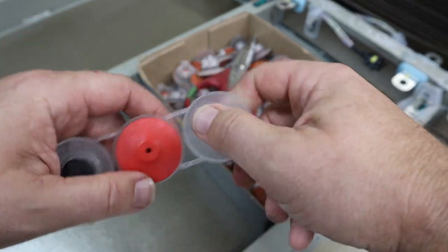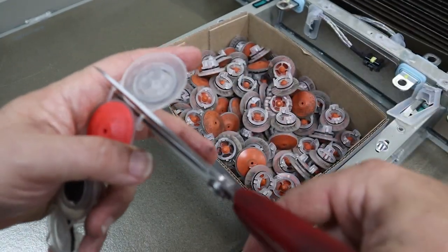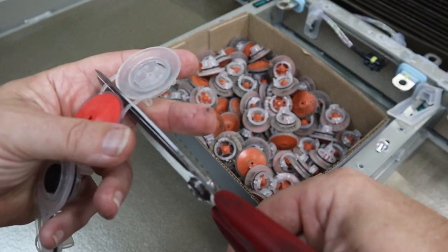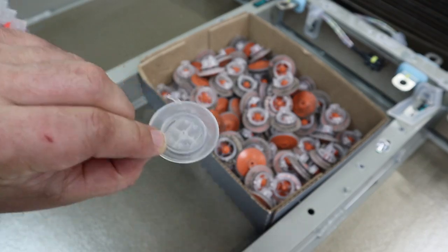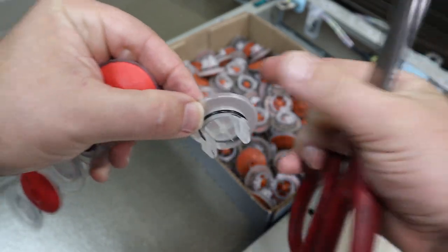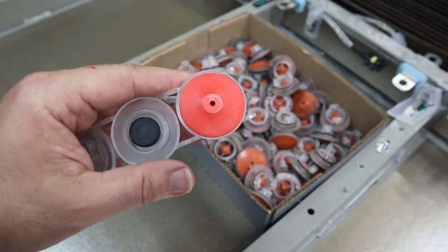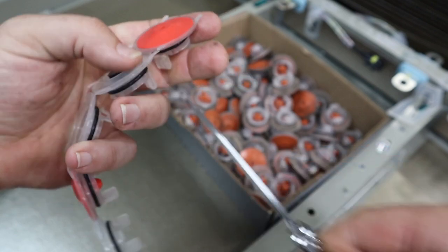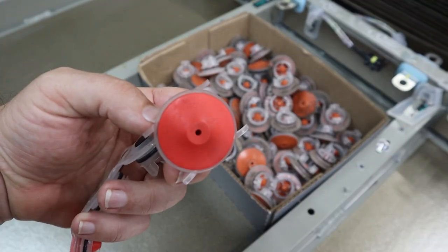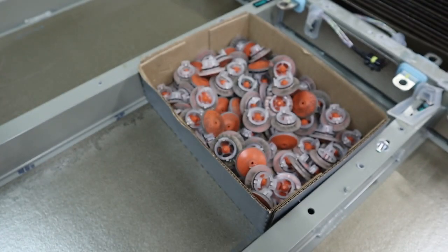Even though they come in a strip, they don't have to stay that way. I can just take my scissors and cut them apart. That will help on the installation process, because when I put them in as a strip, they weren't actually all that easy to install — you kind of need all of them to go up in there at the same time. If I cut them apart, I can pop them in one at a time, they go in nice and straight, and it's a lot easier.